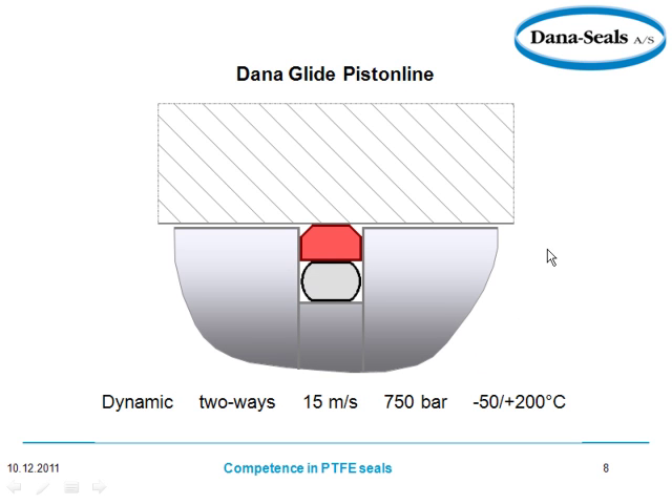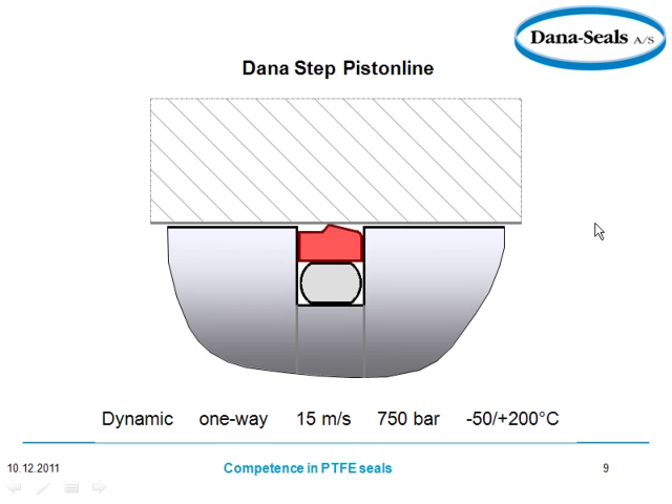The Dana Glide piston line — now we're talking about piston seals, as opposed to the rod seals we were discussing before. You can see the same design but on the piston side: this is the piston, this is the housing, and you can see the NBR rubber. Now you see the step — same deal, but with the step.